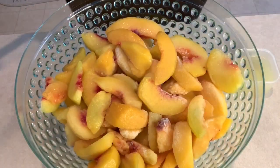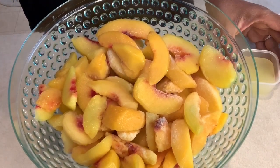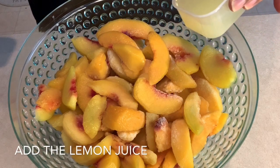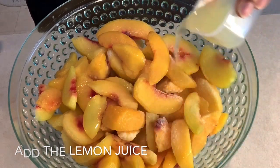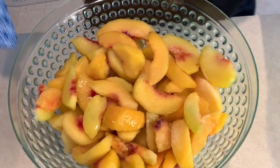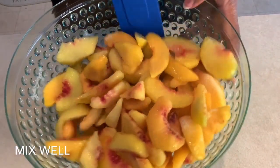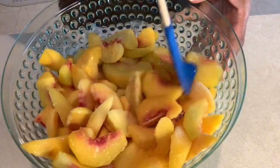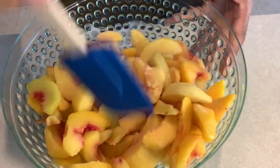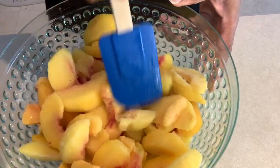Now we'll take the peaches and mix them up. Take your peaches along with those three tablespoons of lemon juice and just pour the lemon juice into the peaches. You want to be sure that your peaches remain frozen — it's very important that they stay frozen and firm. We're going to mix that up and then transfer it to the pot to warm them.